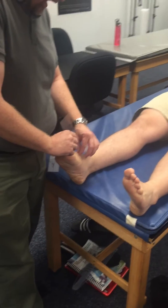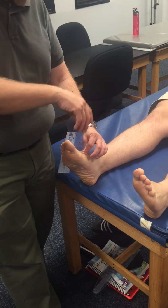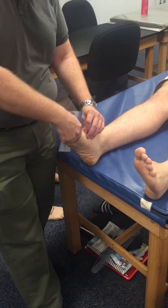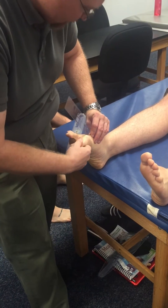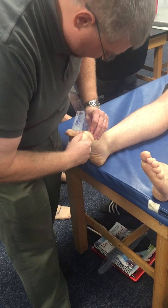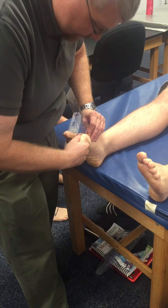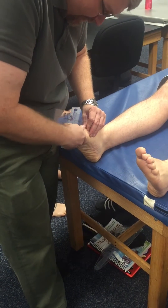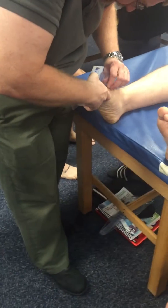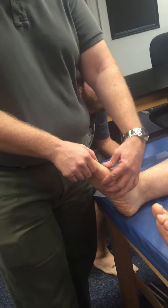At the MTP joint, the proximal arm of the goniometer is parallel with the first metatarsal and the distal arm is aligned with the proximal phalanx. For flexion measurement, I'll ask him to push down. I do it passively first to get a number in my head, then set the goniometer to it. Zero is that straight line going up the leg.